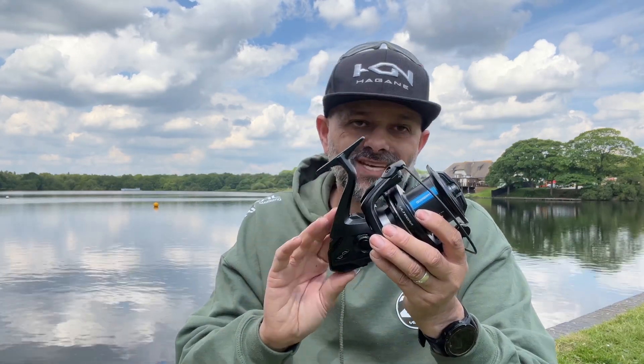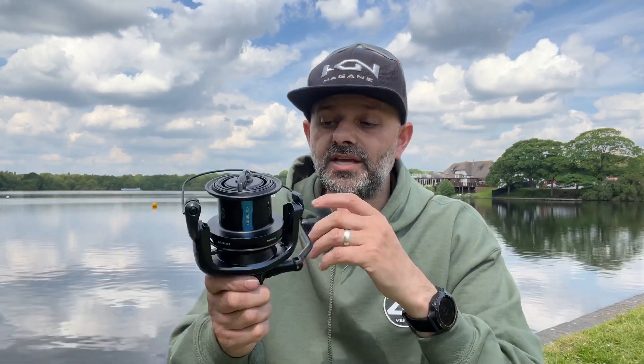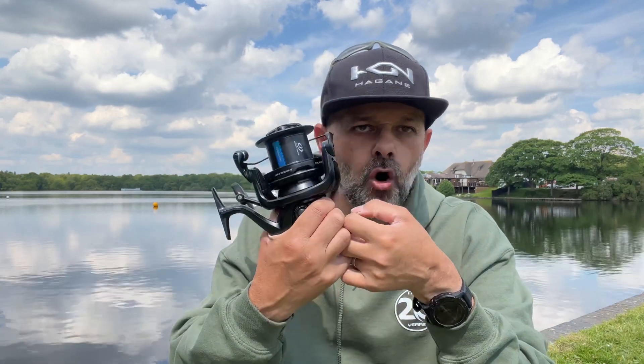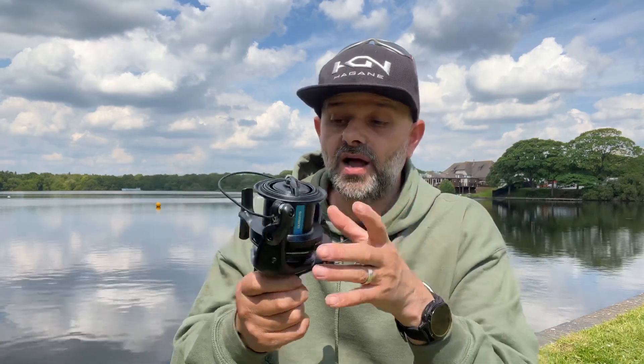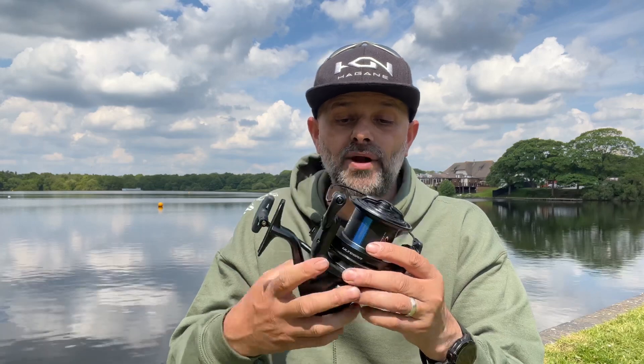Hagane cold forged gears — again normally featured on the more premium range of reels. A lot of people ask what Hagane is. It's a process of manufacturing reels using cold forged precision engineering, so everything is really tight with no movement and everything is solid. When you're turning the handle and making those gears move, there's no friction, which in turn reduces wear and increases the longevity of the reel.